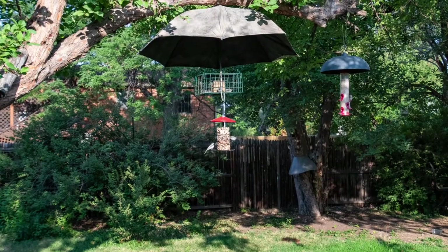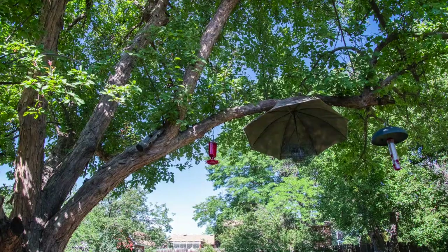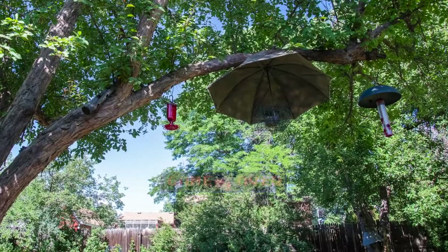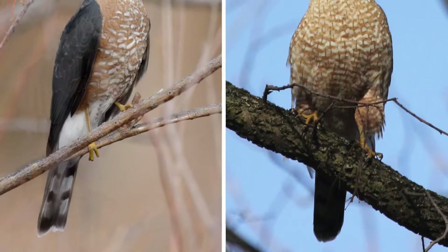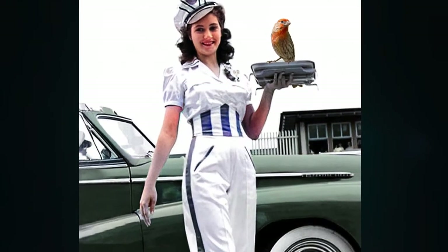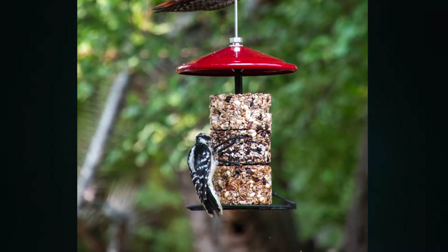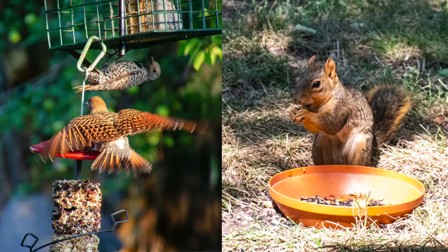I decided that extreme winds called for extreme measures, and since it had done so well up to this point, I wasn't ready to pull the plug on the original design. It protects the birds from the heat, sun, rain, and snow, and provides a bit of shelter from the Accipiter hawks that would love to use the feeder as a fast-food drive-through. It's kept all the squirrels off the suet feeder and the seed feeder hanging below. The birds can eat the bird food, the squirrels can eat their food, and everyone is happy.